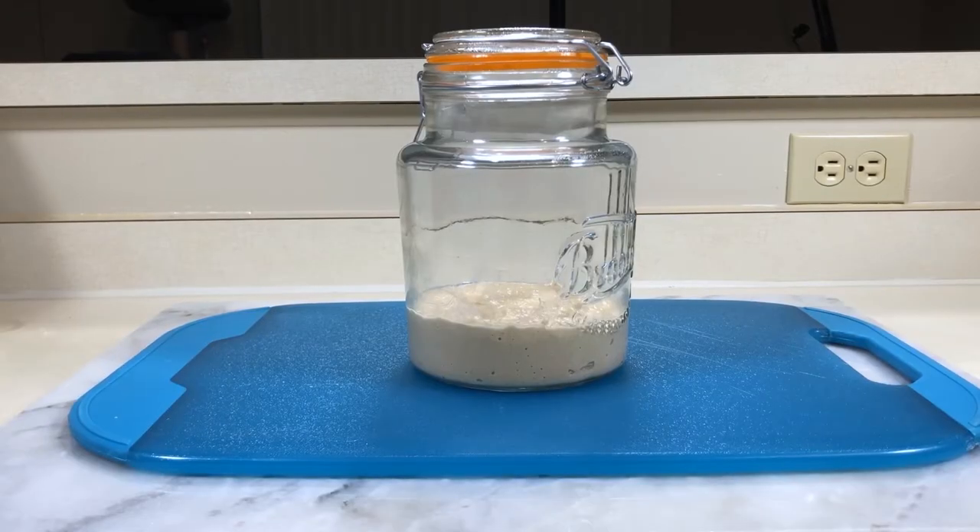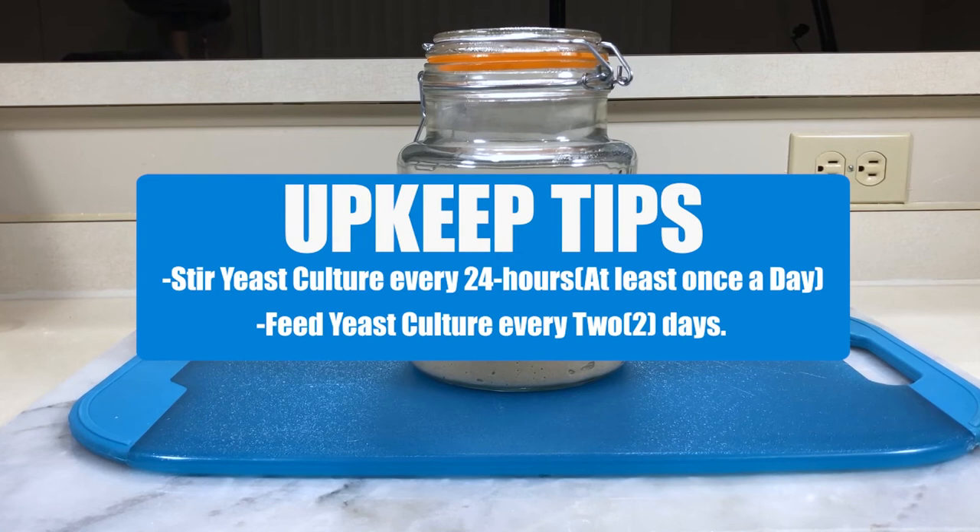Now just for some upkeeping tips: you'll want to stir your culture every 24 hours, or at least once a day. This will help in distributing the sugar and flour evenly throughout the culture. And feed your culture every two days.